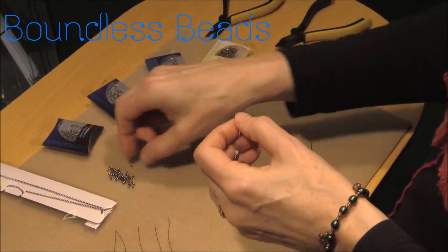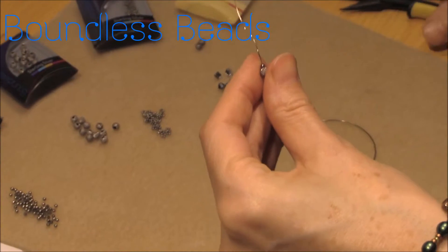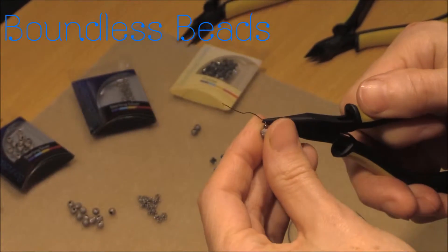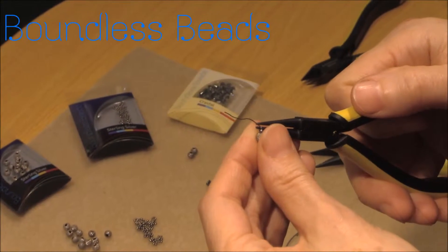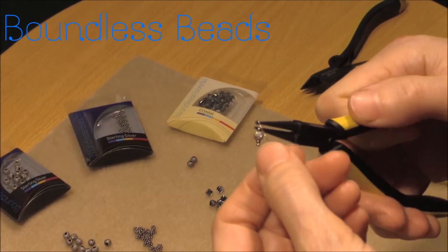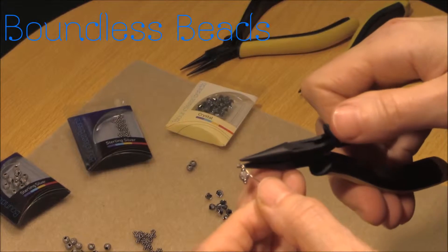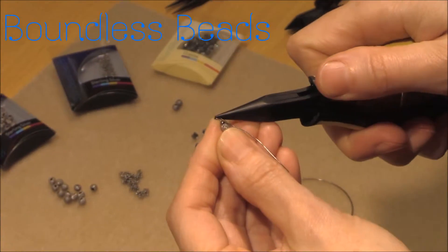The design shown is a simple combination of charms created with beads and components alongside separate beads to sit between the charms, making everything sit comfortably next to each other. This design demonstrates techniques using the charm pin. Using this method, small charms of different lengths are created with small variations; however, each charm consistently has a four millimeter stardust bead within it.